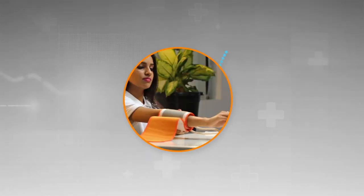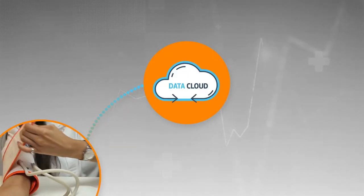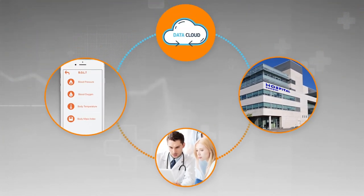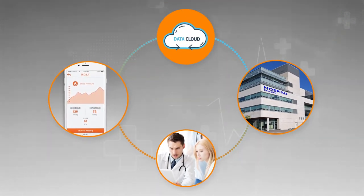Not only that, with Bolt you can stay connected with your physician wherever you are across the globe, and also upload your records to the hospital information system. Isn't it great to be aware of what's happening to your health and your loved ones?